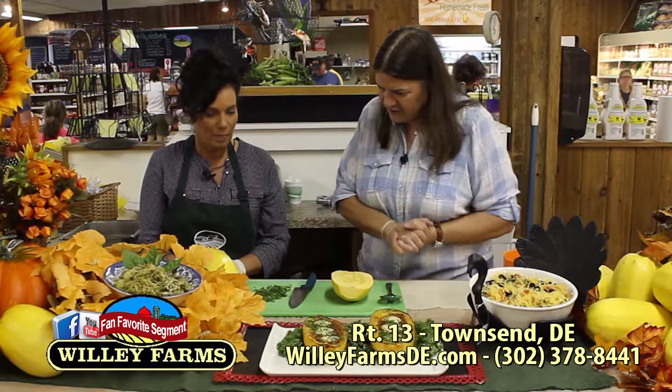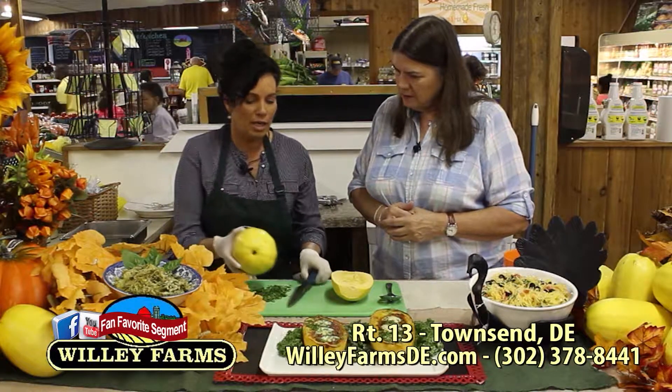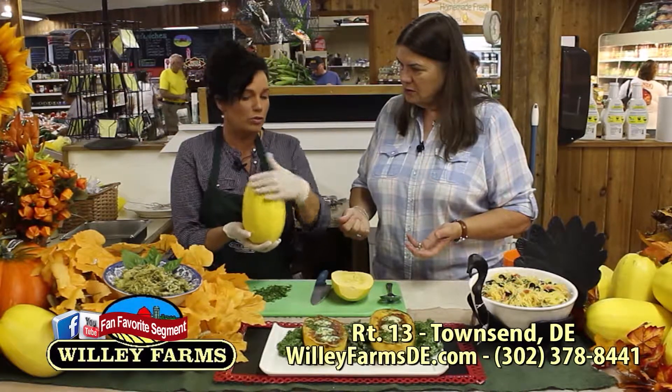We've made our way to the sampling station — this is my favorite place because this is where all the good food happens. I'm here with Eileen once again, who always does a great job with the cooking. Today we're going to talk about spaghetti squash. I discovered spaghetti squash last year, but I haven't done a lot of different recipes, so today we're going to talk about different recipes using spaghetti squash.